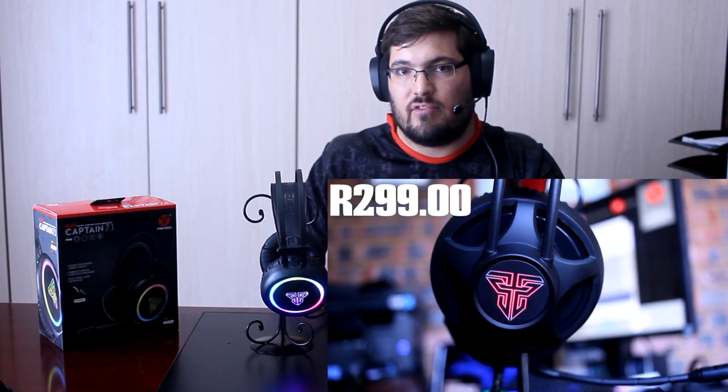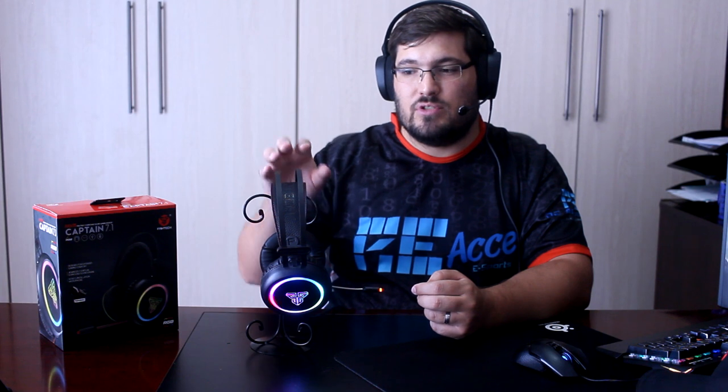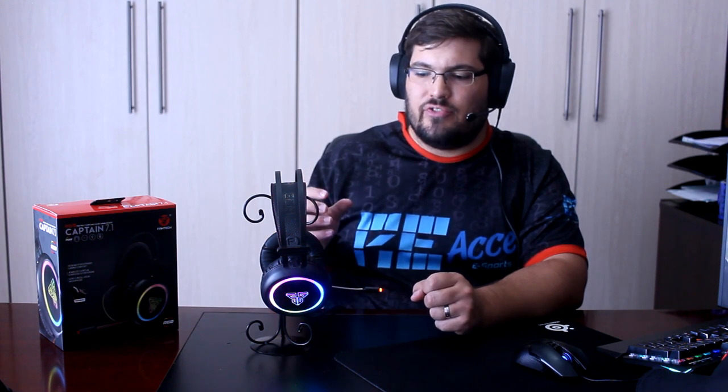Comparing to the Chief headset at 300 rand, this Captain HG-15 is available for 700 rand on Jam, and for that price difference I'd recommend this one — it's more sturdy, has more features, a metal headband, RGB lights, and the 7.1 surround sound is a real plus. My overall verdict: it's a very well-designed, sturdy, and durable headset worth considering if you have a budget under 1000 rand. Please like, share, subscribe, and hit the bell notification for future reviews!